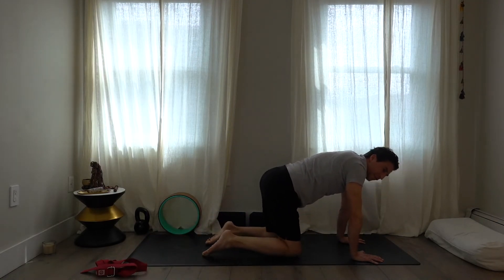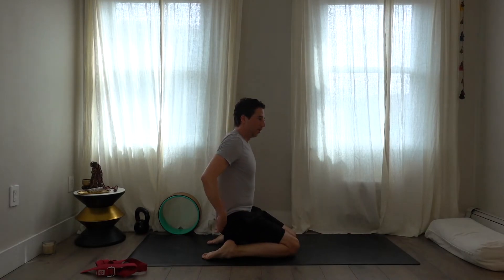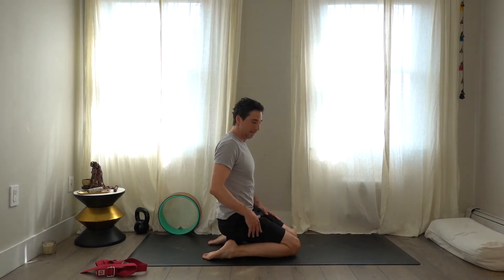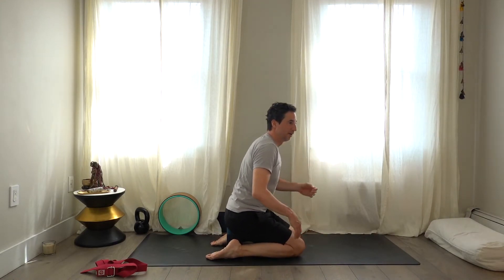Sit on a block — I'm on the second level. If you have a high arch, a toe stand position might be better where you tuck the toes and sit back on the feet. This is a great position. If lunging is difficult, practice sitting in positions like this throughout the day — it will get easier and is great for improving posture and breathing.